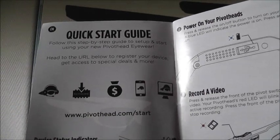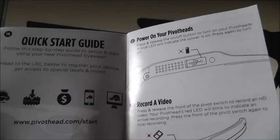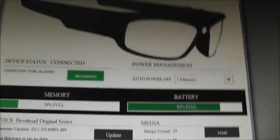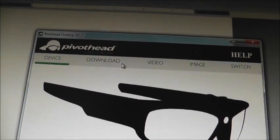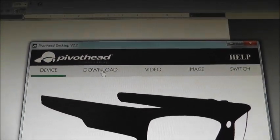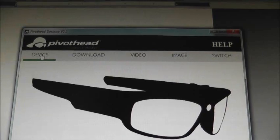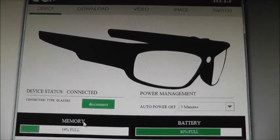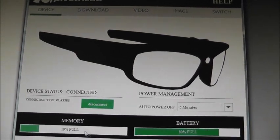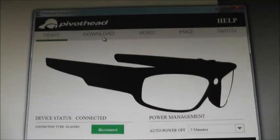Once you go to peoplehead.com/start, you need to register your camera. Once you've done that, this is what comes up. You need to upload this on WinZip, which is what I did. When you click on the device, you will see it's got 19% of memory full and the battery is at 80%.